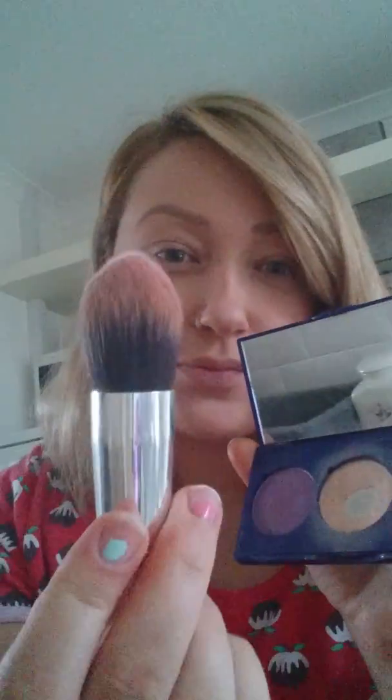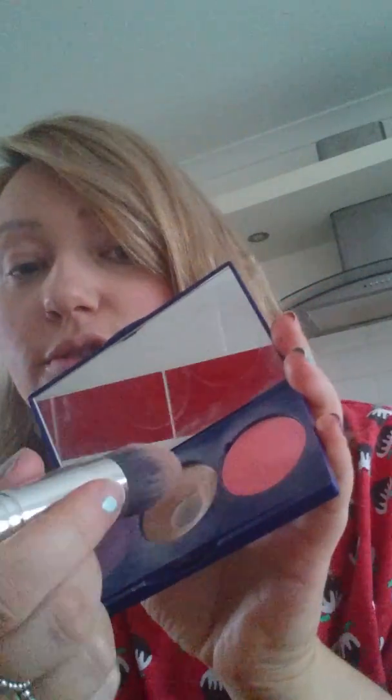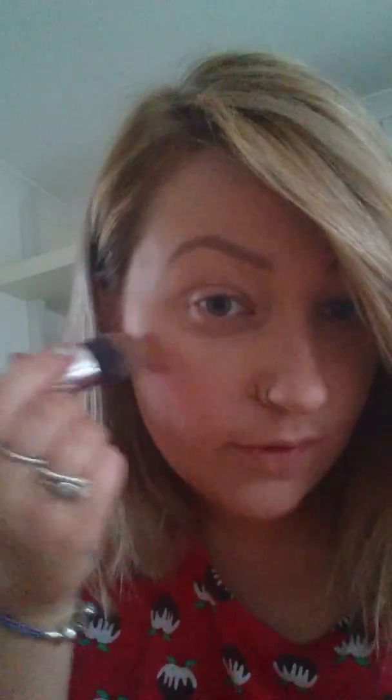Over the top of that I'm going to use one of these brushes again and just use the golden one there which is the shimmer — so that's your highlight. That just goes slightly on top of where you've just been and it just brightens up your face a little bit.